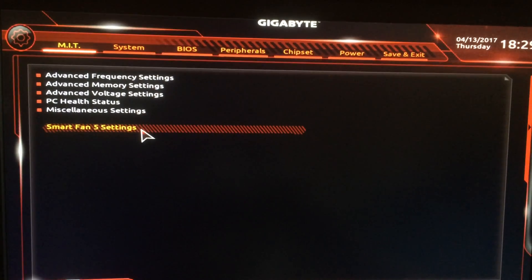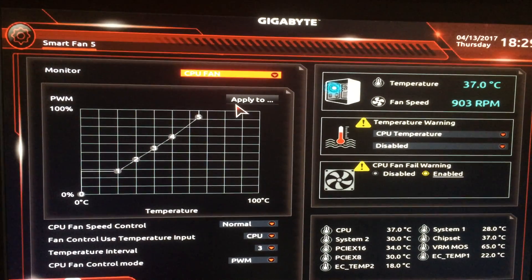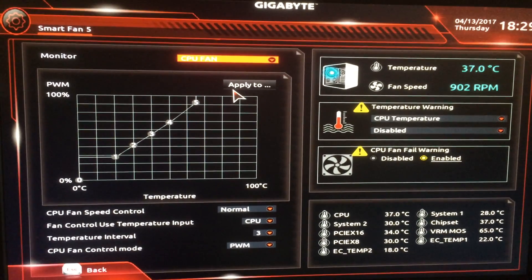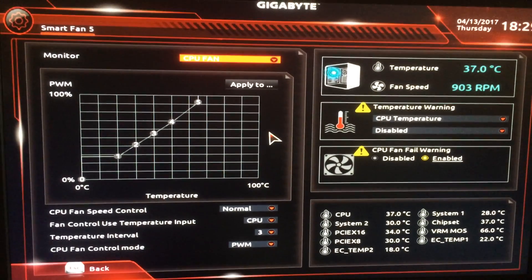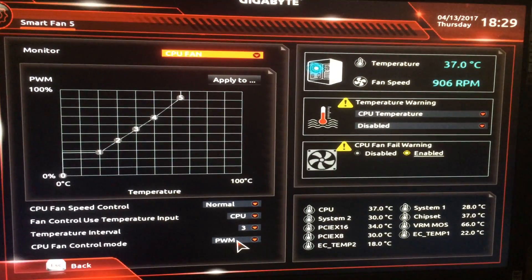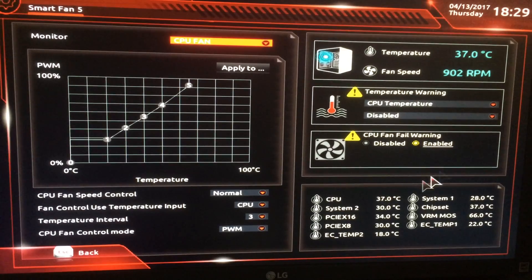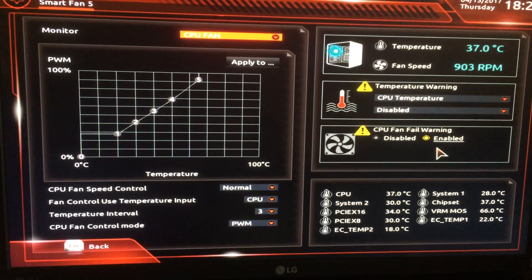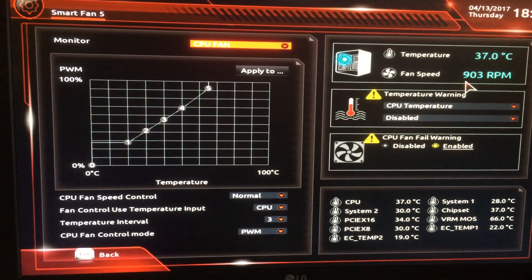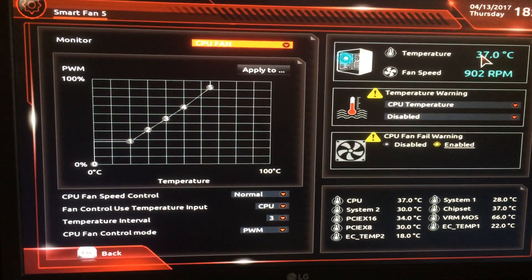When setting the fans for the CPU and pump, it's very important to get these things right. The CPU fan in my case is connected to a Silent Loop 280mm radiator. I've set it to CPU fan mode, selected PWM, and enabled the fail warning so I know when it fails. As you can see, it's doing about 900 RPM at the moment and the temperature is 37°C, so it's all good.